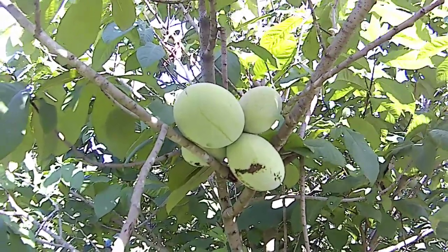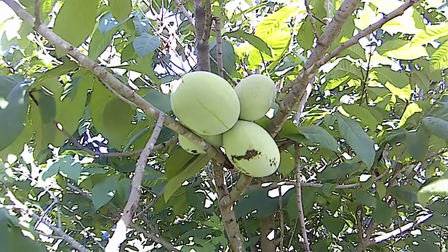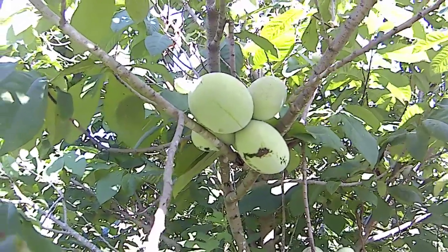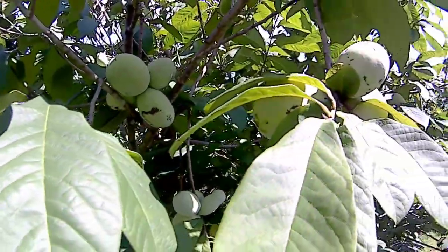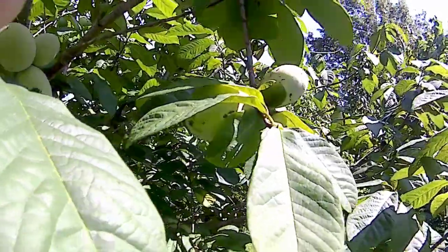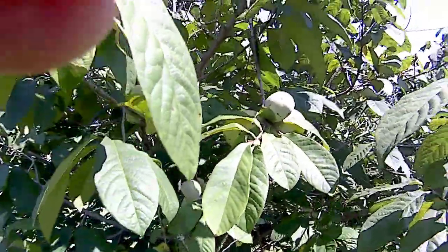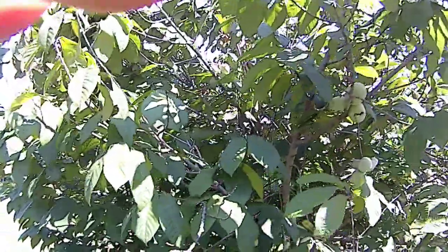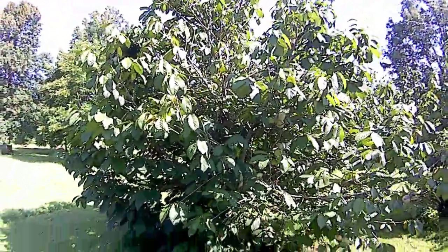Hello fellow pawpaw lovers, it's Ching Eaton here. I thought I'd take a walk around my mango variety grafted pawpaw and point out a couple of things that pawpaws do. After you've seen several thousand pawpaws growing, you get a feel for what they do and why they do it sometimes. This is probably a 22 or three year old mango tree — the variety mango — it's a pawpaw.